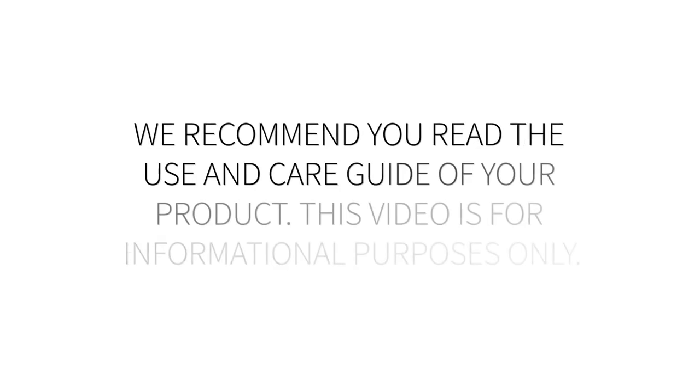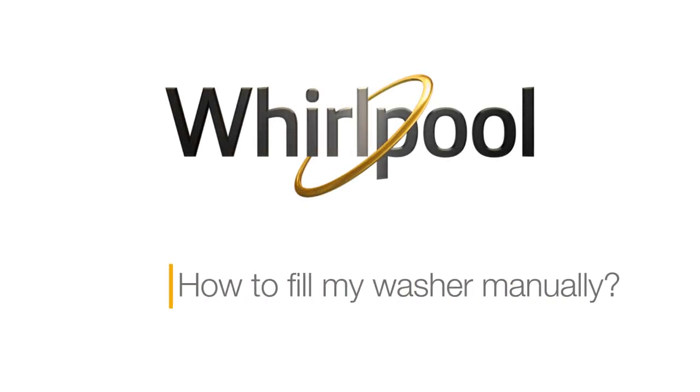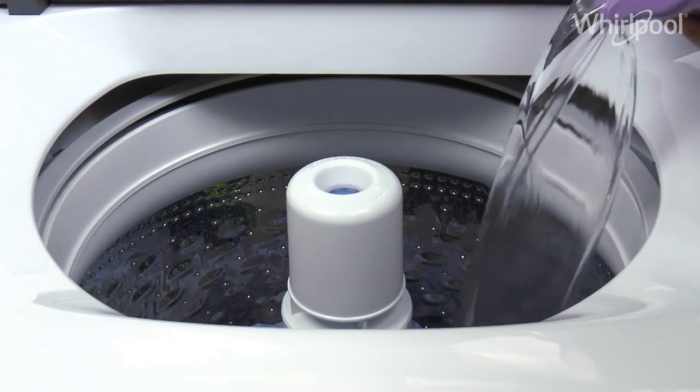We recommend you read the Use & Care Guide. This video is for informational purposes only. If you want to fill your washer manually, follow this procedure.